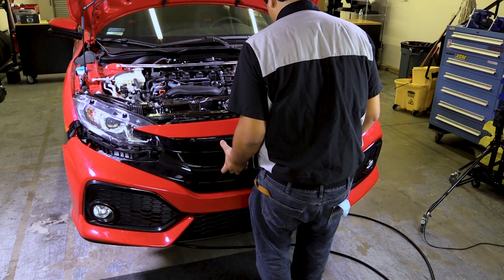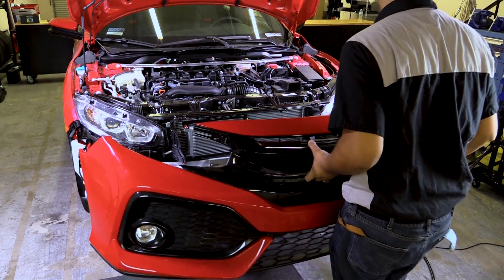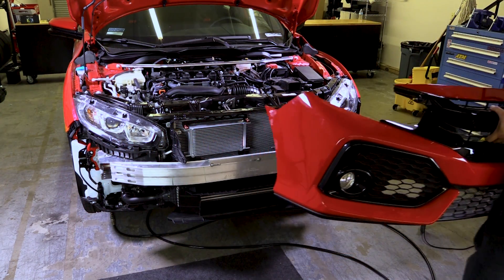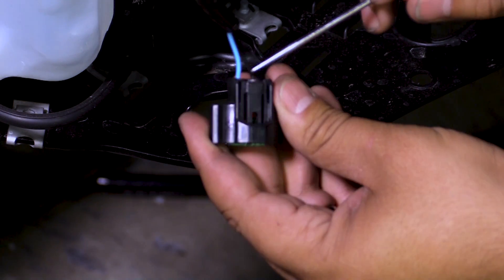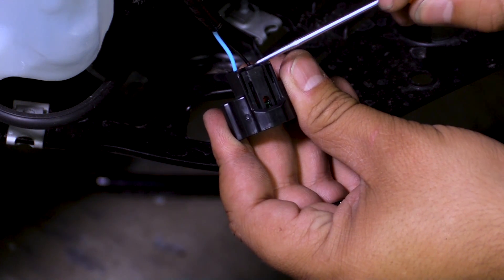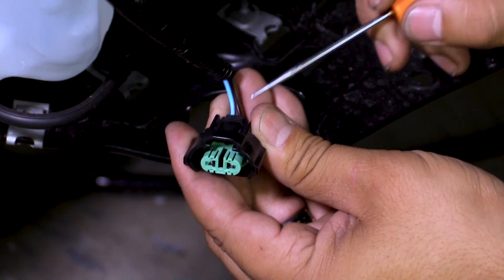Now the bumper is pretty much ready to come off and as you're taking it off, be mindful of the fog light connectors — disconnect those harnesses as well. This is the fog light connector for the fog light bulb. You want to press down on this tab, and as you're pressing down, you also pull down and release it from the bulb.